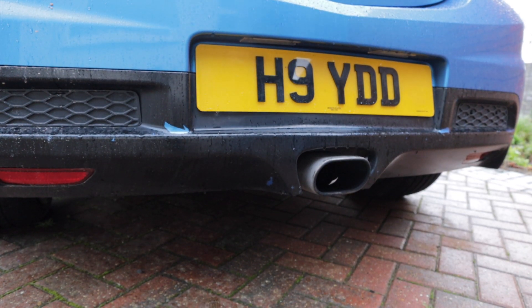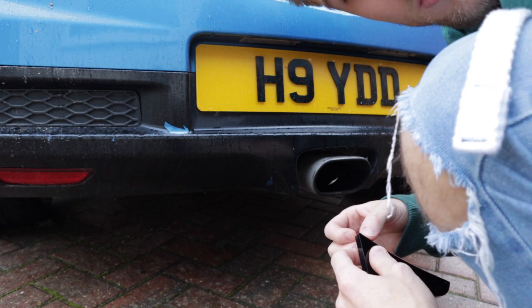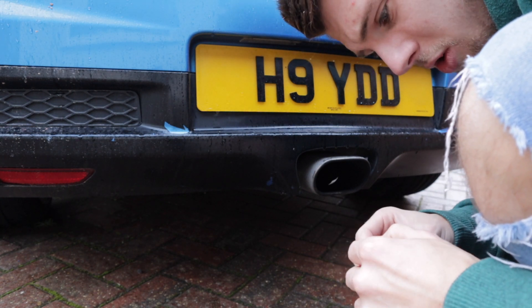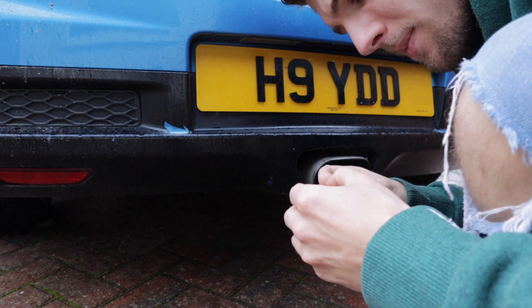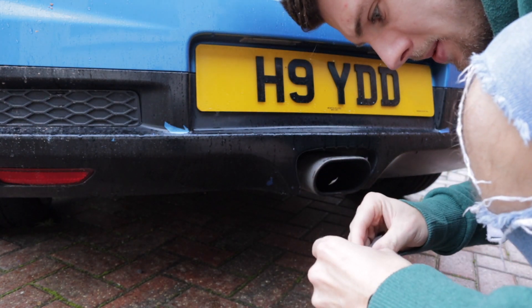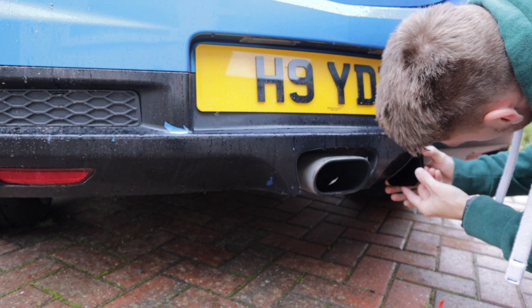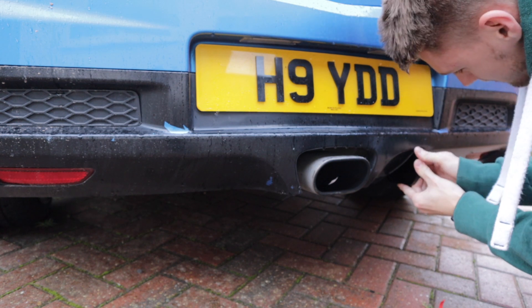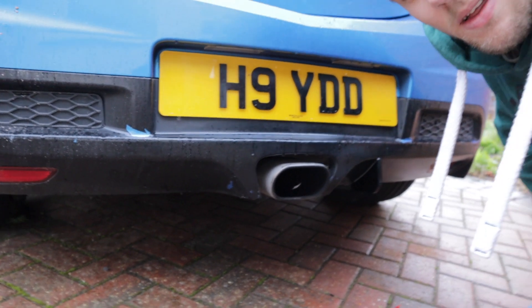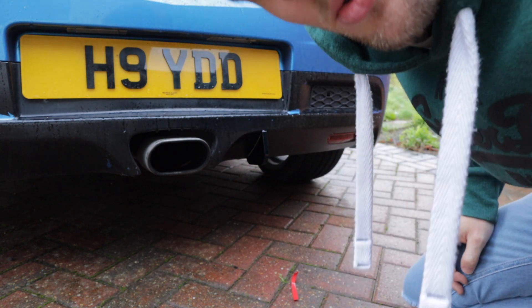Right then, let's wing it and give it a blast and see how we get on. Just turn this round. Really I should have trial-fitted these before I put this tape on, don't you think? Don't look too bad. Don't look too bad at all. Happy days! Can you even see it from there?